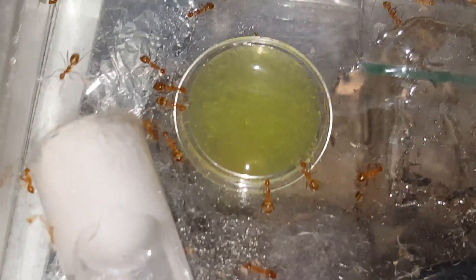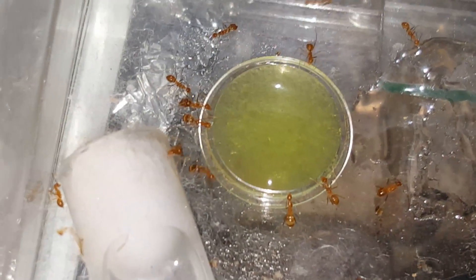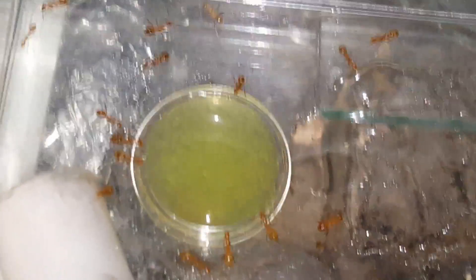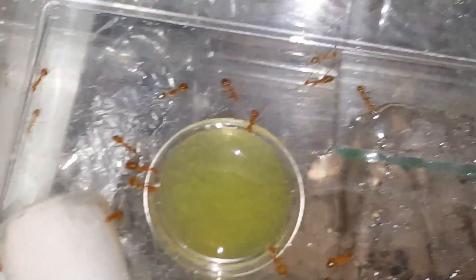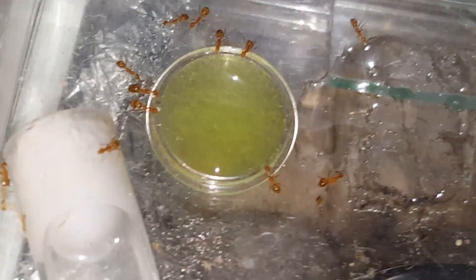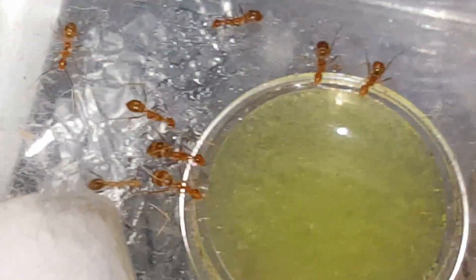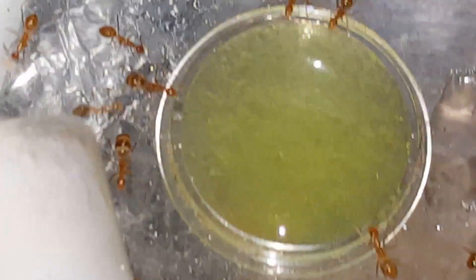Right now I'm trialing this special nectar, because in the wild ants consume nectar. This stuff is both a carbohydrate and it has proteins, vitamins, minerals, and special acids. I just got it today and all my colonies seem to like it.